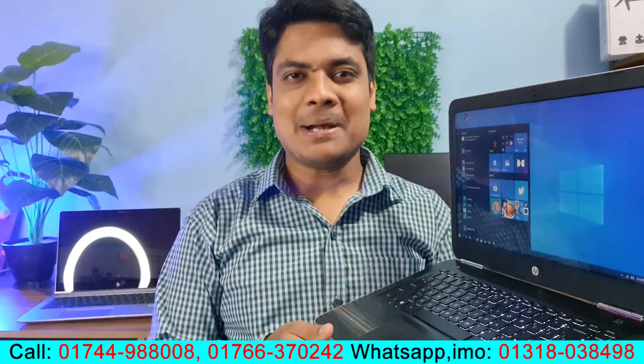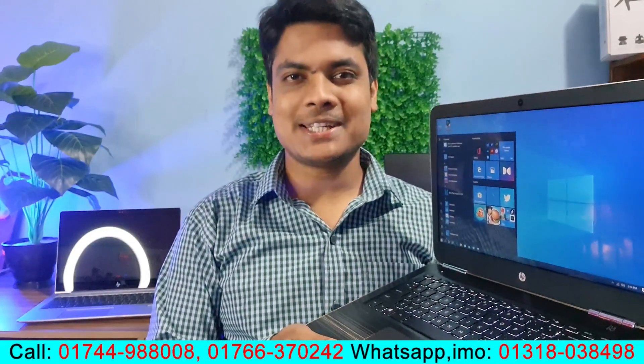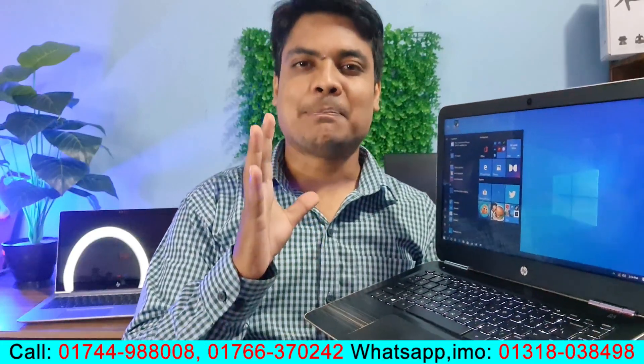Hello everyone, welcome to the channel. I'm going to talk about 2 points.